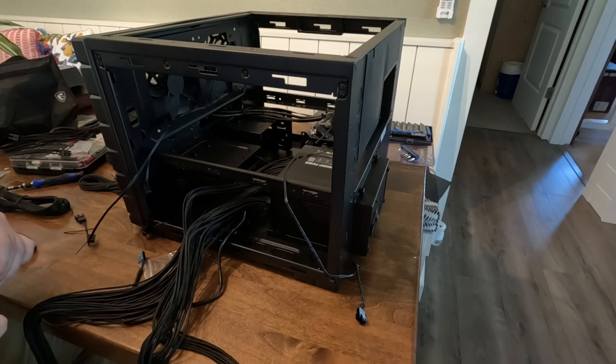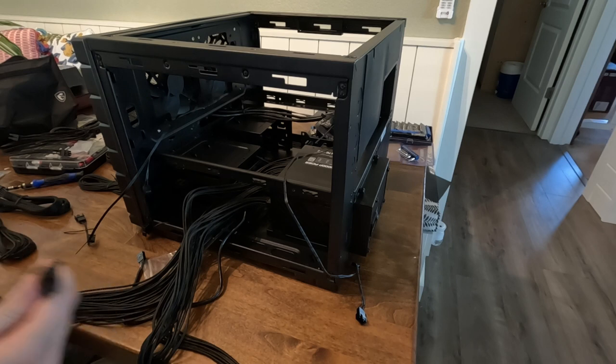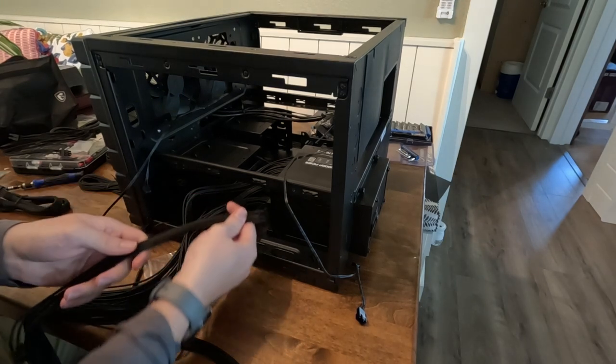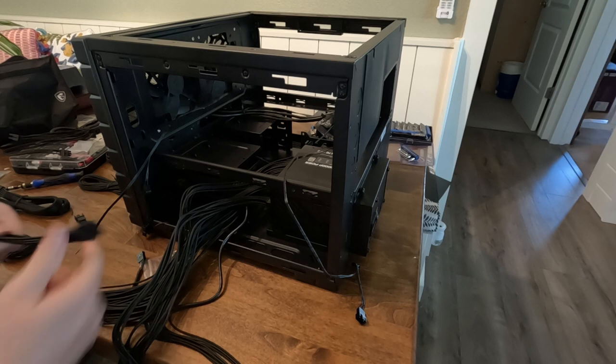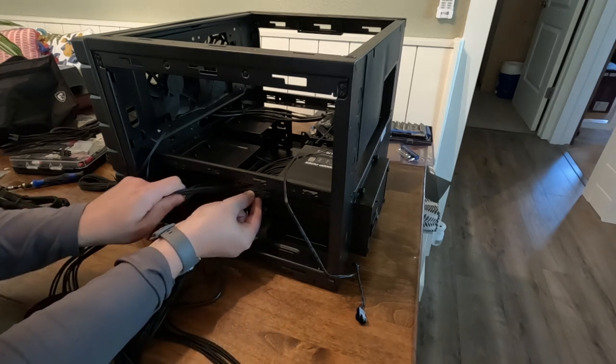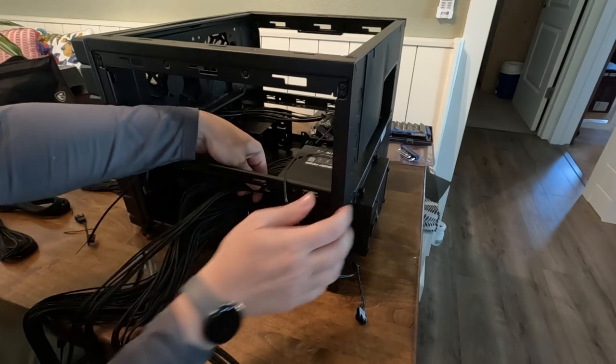For right now, I just want to get them plugged into the back of the power supply so I can start to see how much cabling I'll have to accommodate and start to visualize solutions long-term. One disadvantage to doing it this way is that until the motherboard is ready to be laid in position, you do have a bit of a mess on your work surface.